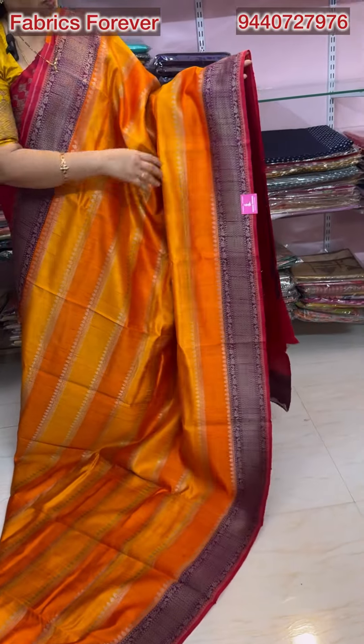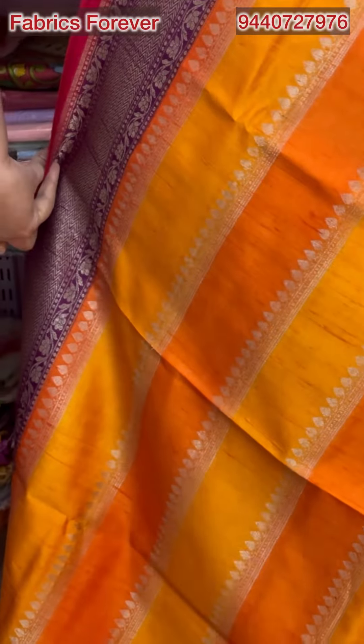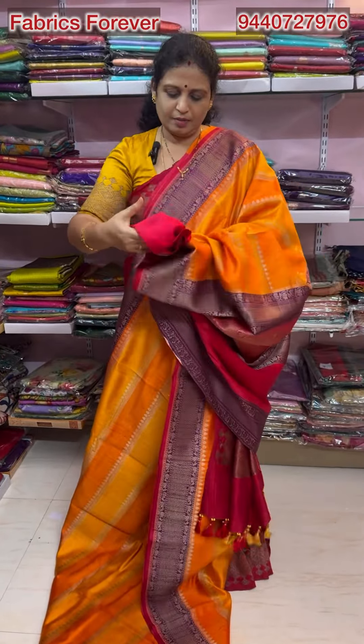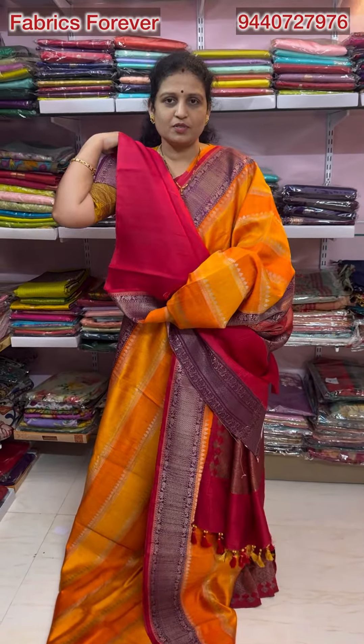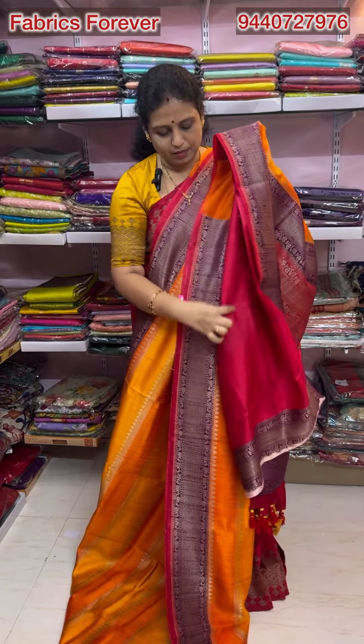The border is just a fine chest border. The border is purple color. There are pink colors. Both sides are equal to the border. There is a rich color. There is a pink color blouse. There is a contrast blouse. There is a plain blouse.